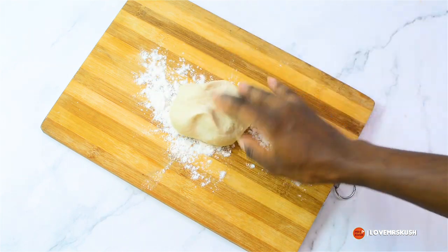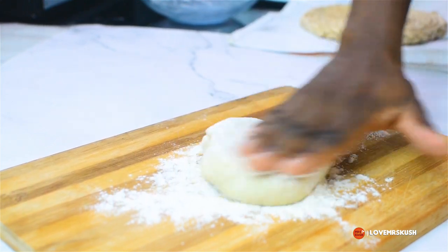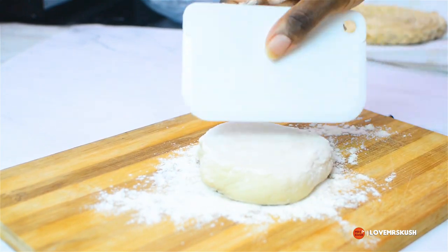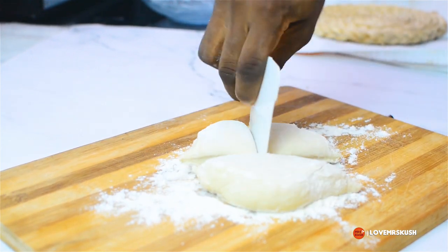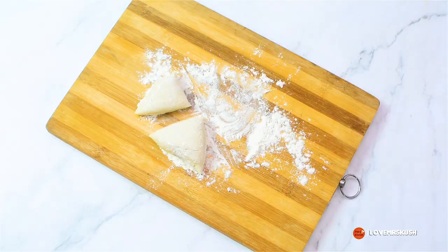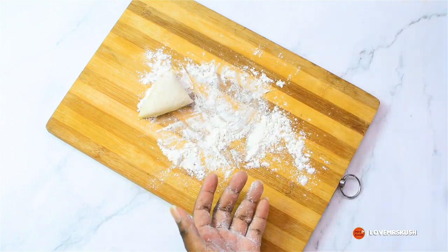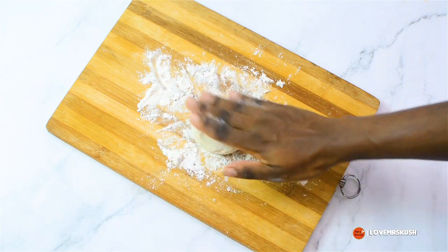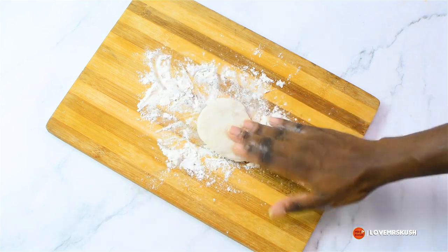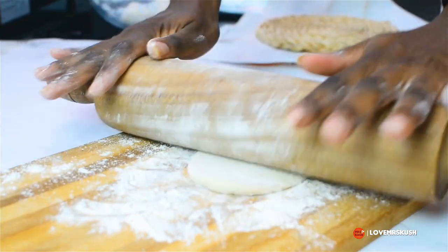Onto my board I've added some flour, then added a bit more flour onto the dough itself to make it easier so it's not too sticky. I'll cut that into sections and roll each into a nice disc shape to make my flatbread. Once I've rolled it into a nice round circle, I'll press it down to form a disc and then use my floured rolling pin to roll it out.